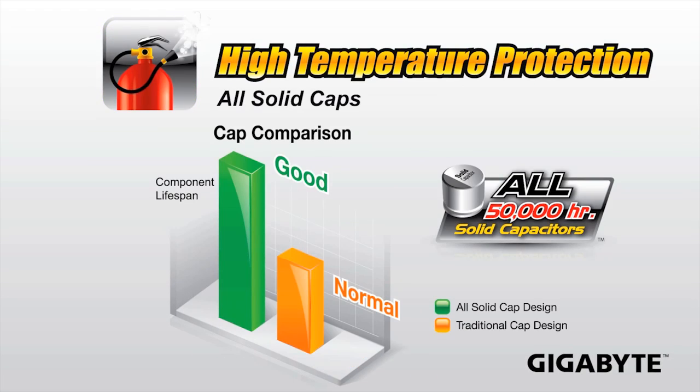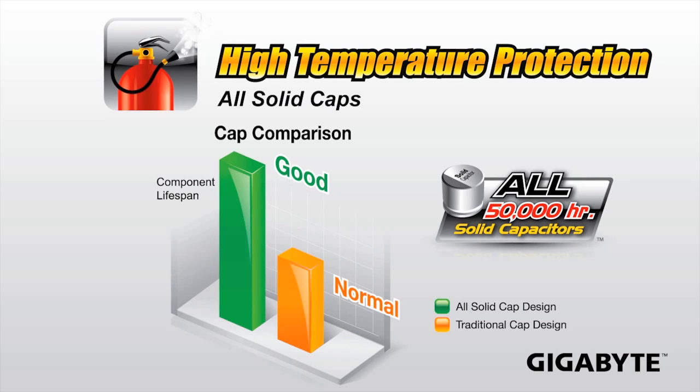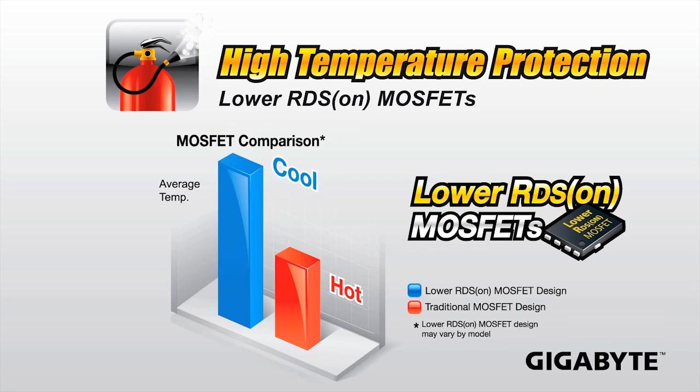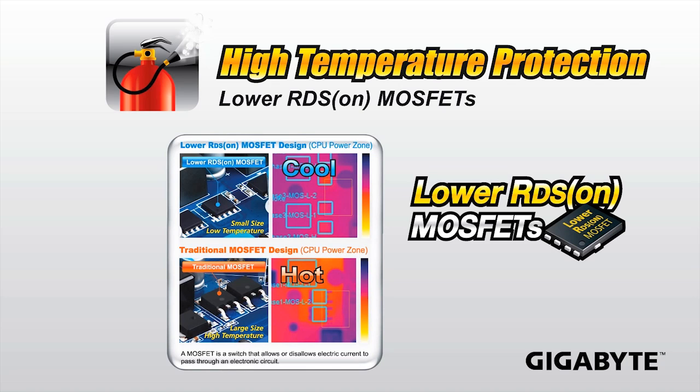High temperature protection is another feature needed for Ultra Durable 4, achieved in two ways. Gigabyte use all solid Japanese-made capacitors, meaning the lifespan is a lot longer than traditional ones — so you shouldn't get the issue of a capacitor topping or leaking. They also use lower RDS MOSFETs, which means that over long periods of time and different usage they actually stay cooler for longer. That covers all four things required for Ultra Durable 4.